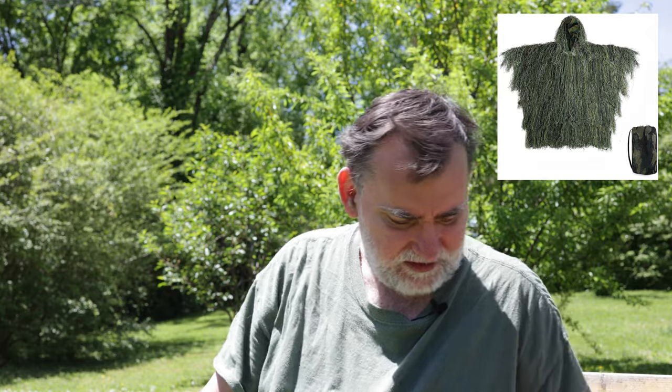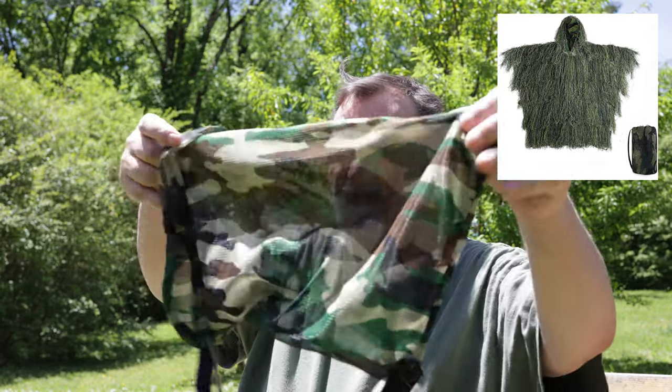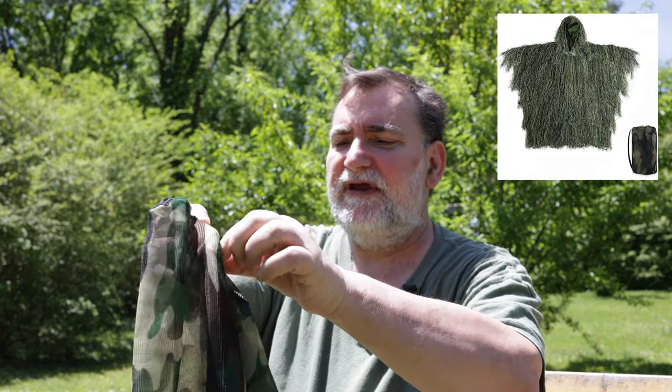I picked up an Ember Ghillie Suit and I want to use it for photography. It came in this case here with a really fine mesh — I think that's what it's made of too.